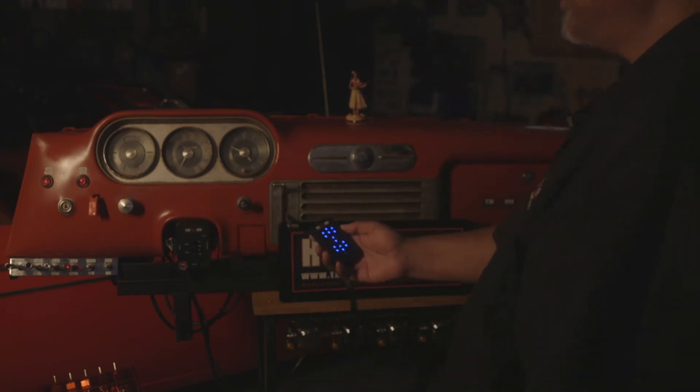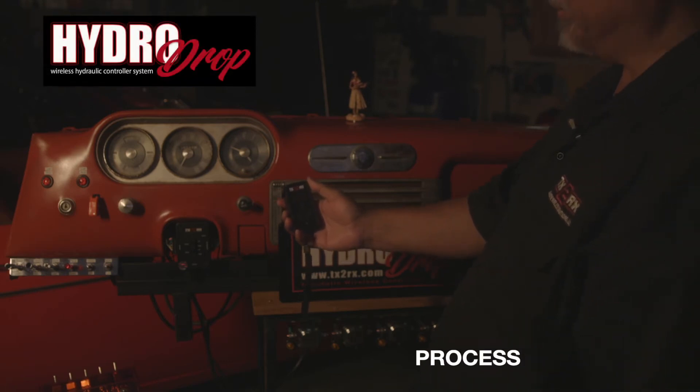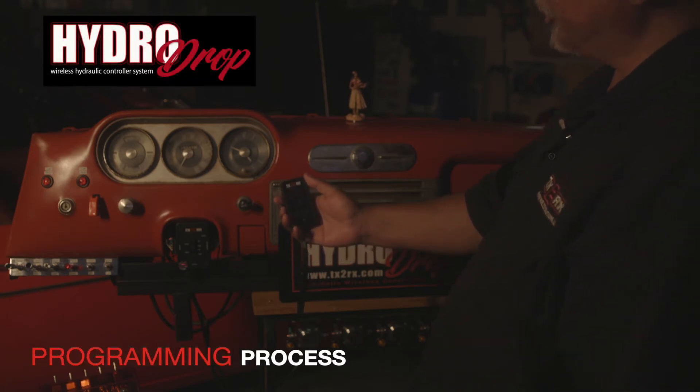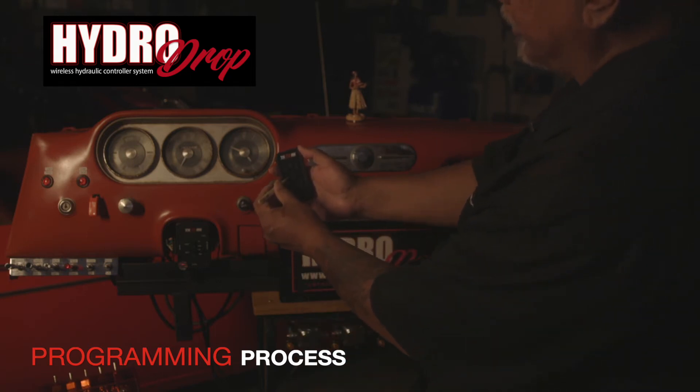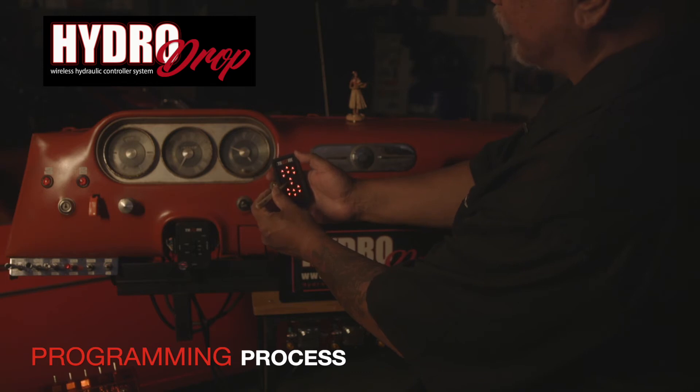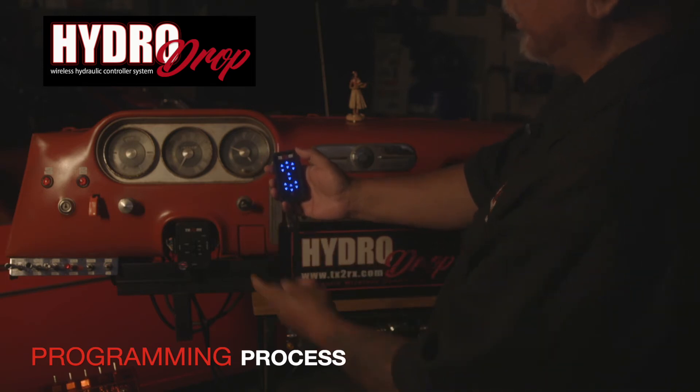Once you've verified you have no power to the base station, you can now begin the programming process. What you'll do is get a device, something small, push the button here once, you'll see a color sequence go by, and you're ready to program.